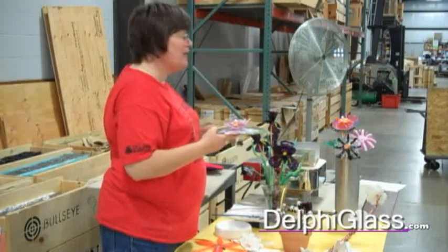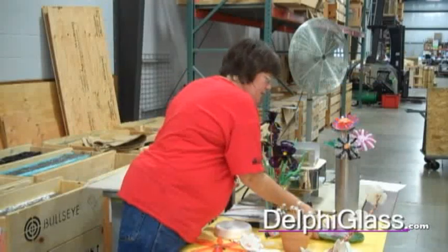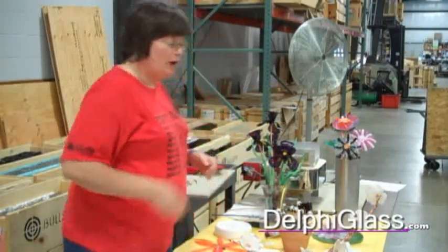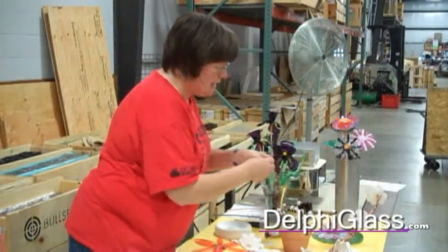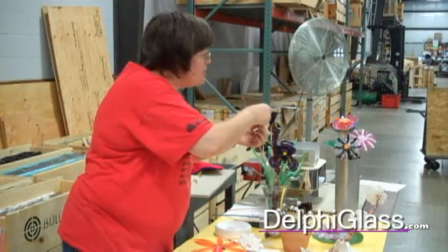E6000 works great. It has the advantage of being kind of thick so that it will bridge small gaps and bring together uneven pieces. And another way of doing this — these two are actually similar — is I just used very fine copper wire, threaded it through the flower, and then using a pair of pliers, I twisted it to make a little flowerette.